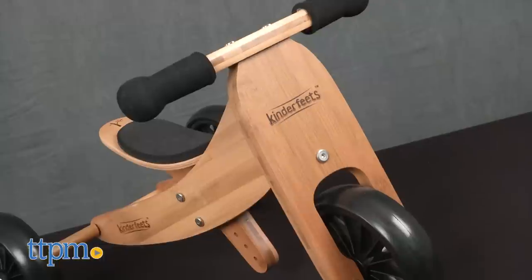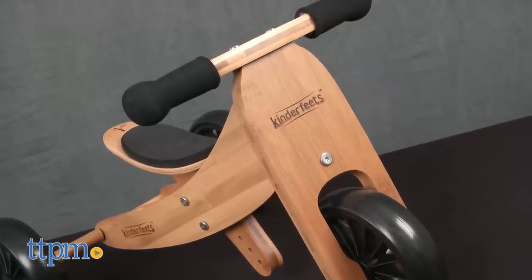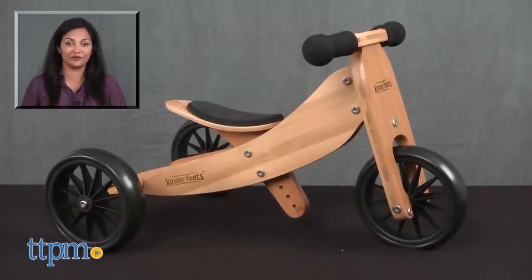The Kinder Feet's Tiny Tot 2-in-1 Balance Bike is for ages 12-24 months, with a maximum weight limit of 44 pounds. This is made by Kinder Feet's. For more information, including where to buy and current pricing, come find us at TTPM, and make sure to subscribe to our YouTube channel for more reviews every day.